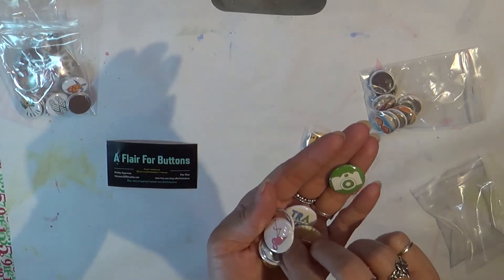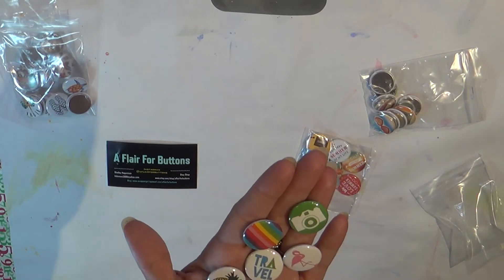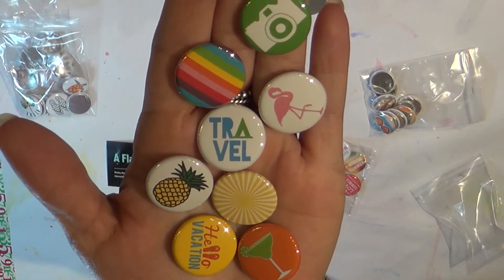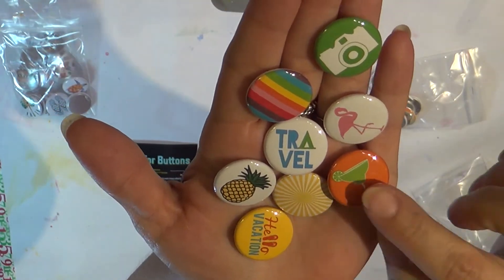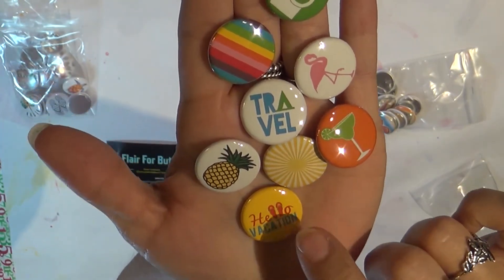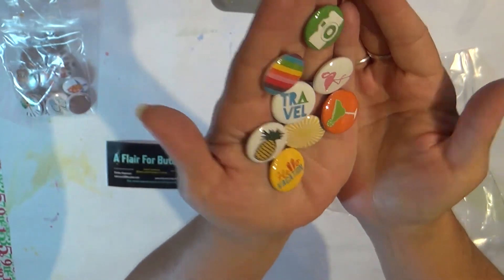Bab and I are kind of working on a project together that hopefully I will be able to bring to y'all in the next few months. But for now, I'm going to keep doing my thing. So this is another travel set. This just has the flamingo, and I really like that little word that says 'travel' — that little button. Another little cocktail. Bab and I like to enjoy our cocktails on vacation. Hello, vacation. And the L and the L are flip-flops. Just some bright summery colors. I love that.